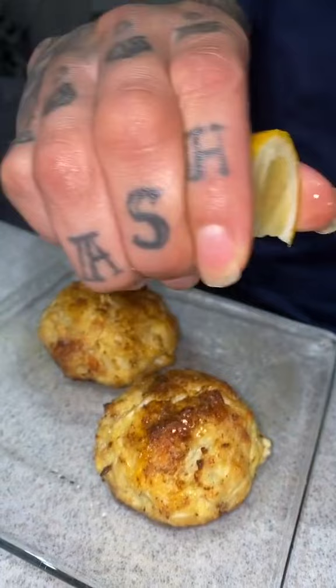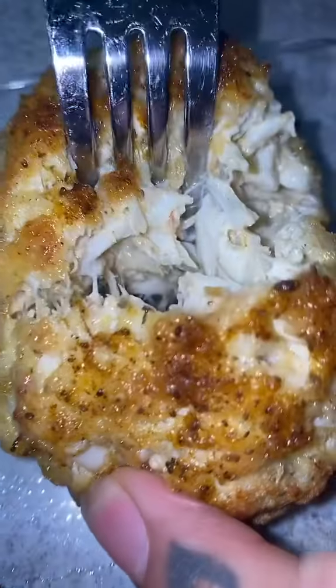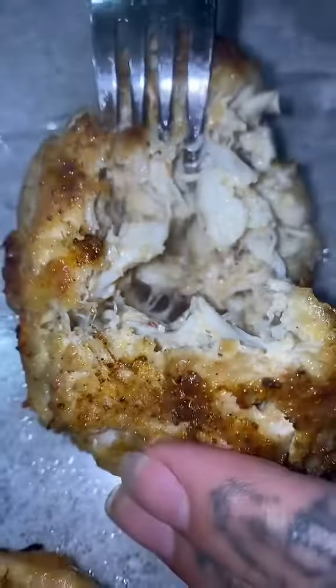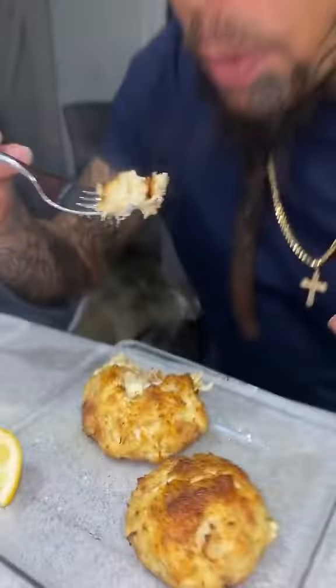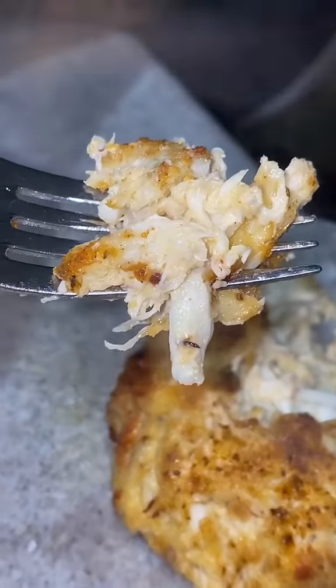Finally, taste time. Let's squeeze this lemon on here, because lemon always goes great with seafood. It's crispy on the outside, moist on the inside — this looks amazing. That tastes almost as sexy as Mr. Stretch, and that's hard to beat. Thanks for watching, you guys. Bye!